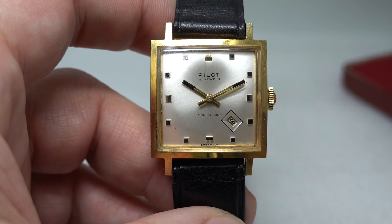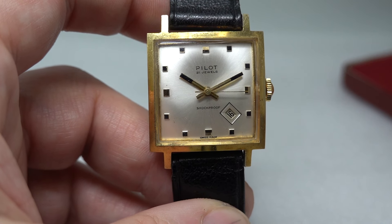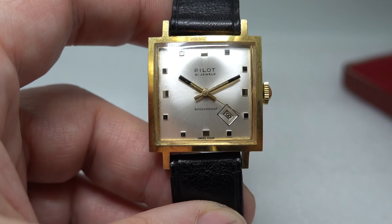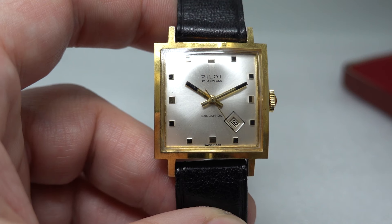So you get a nice watch, it's just that we can't tell you exactly what year it's from. Never mind - still a nice watch. Thank you for watching. I'm sure this pilot will fly. And we'll see you next time.